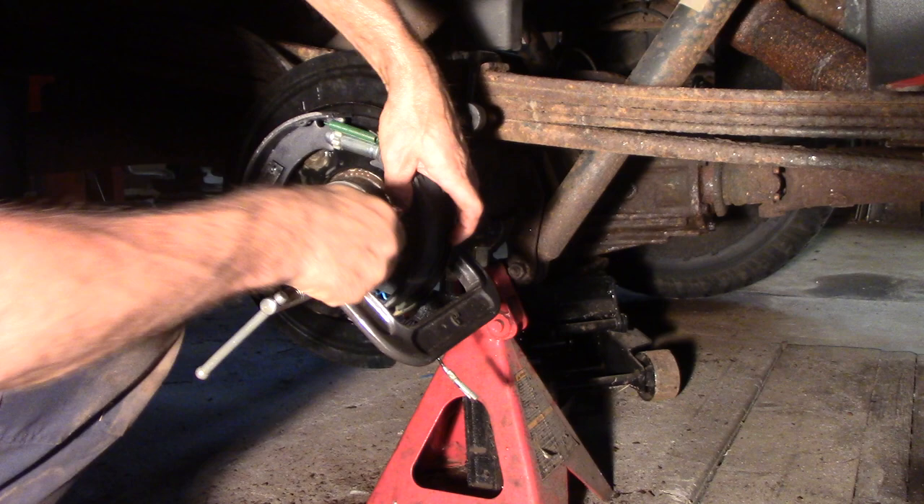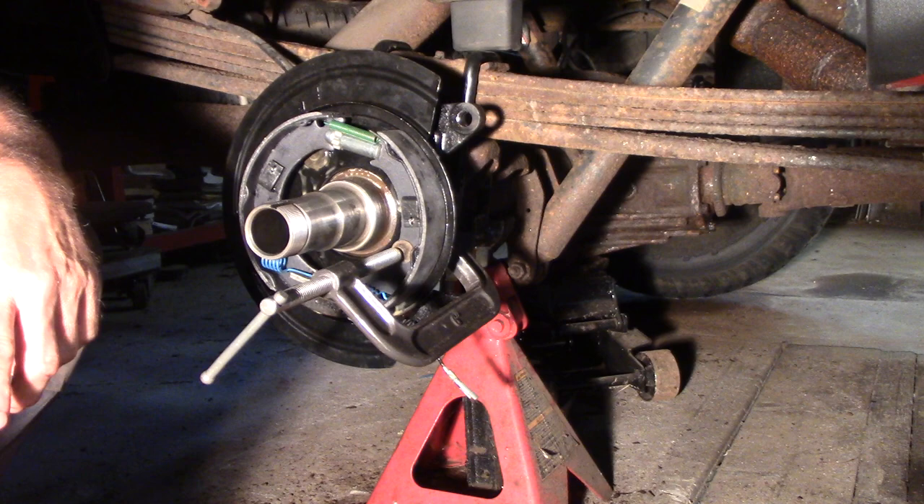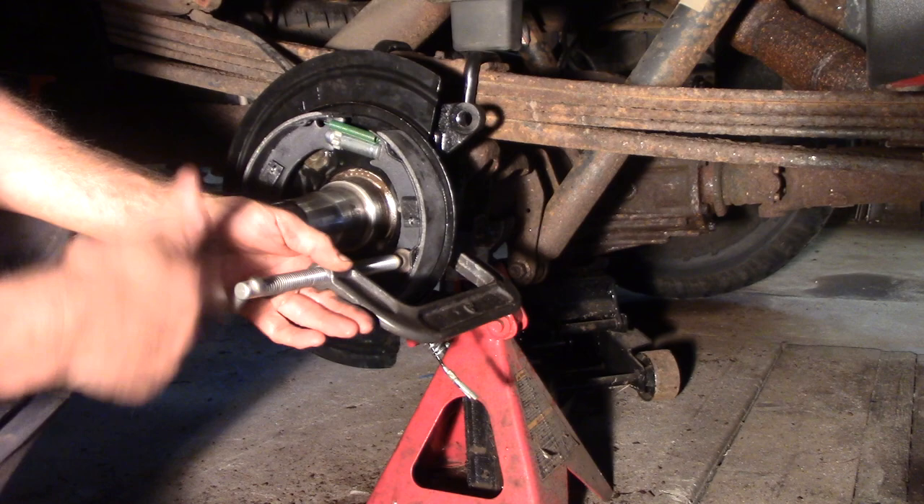There it is — boy oh boy, a little bit frustrating. So yeah, squish that and you'll be a lot better off. You try to force that in without squishing all that in — good luck.